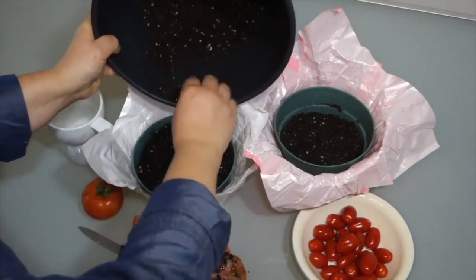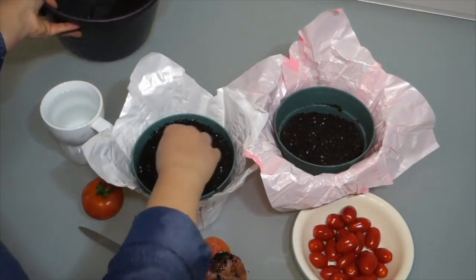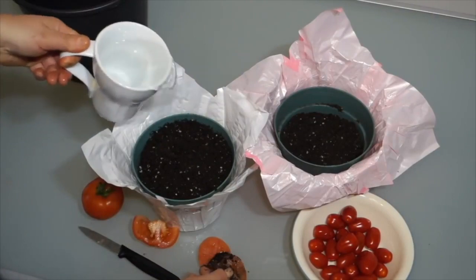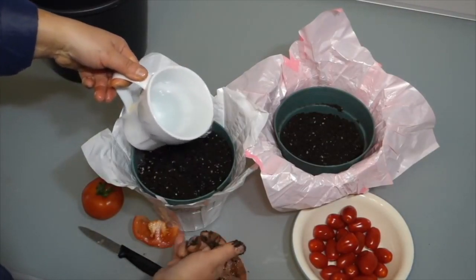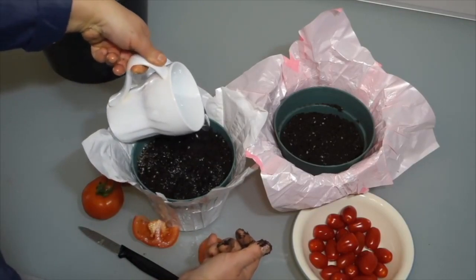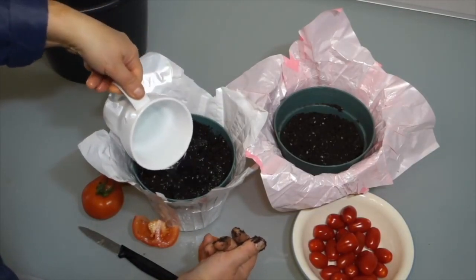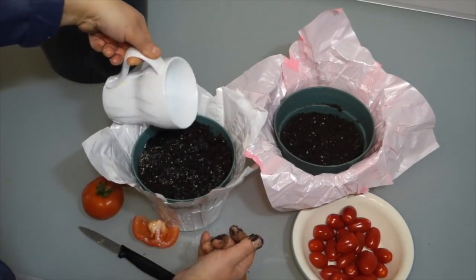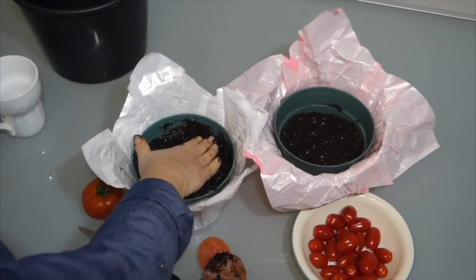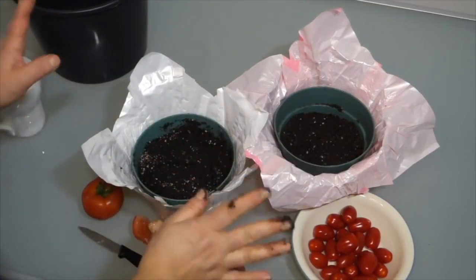Once I've scooped out the seeds from this medium-to-large grocery store tomato, you just cover the seeds with some added potting soil. Leave it for about two weeks and you'll have sprouts. Add a little water, and if you wish to designate which seed variety is in that particular pot, put a marker in it so you know which seeds are which.